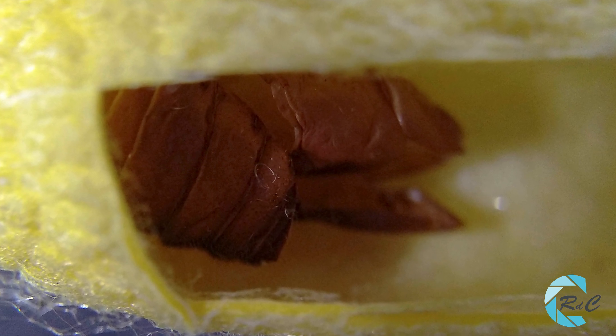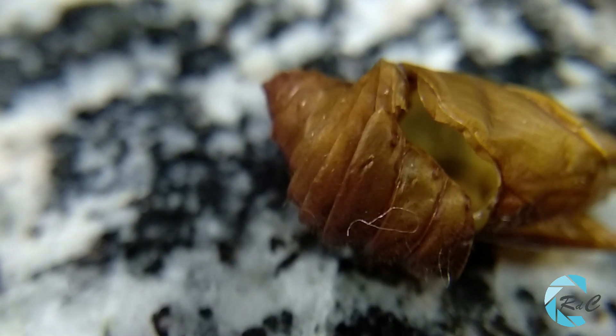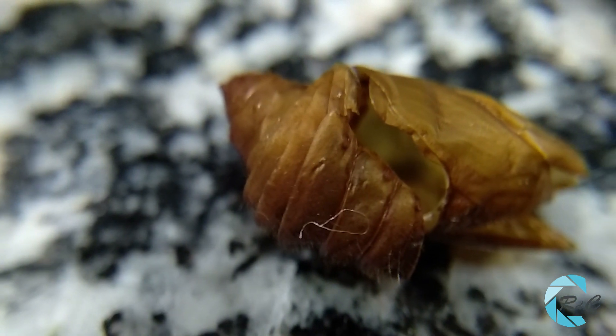A los siete días del capullaje, hace una muda y pasa a crisálida. Se rompe lo que fue la piel de la oruga y en el interior del capullo se va replegando y se deshace de dicha piel. Luego la crisálida se endurece. La crisálida es como un molde de la mariposa. Dentro del capullo, en la crisálida, tiene lugar una metamorfosis. Un proceso que parece imposible.